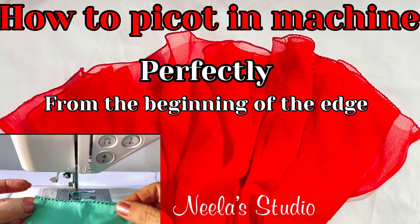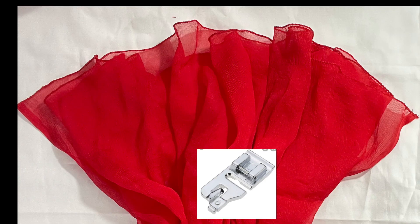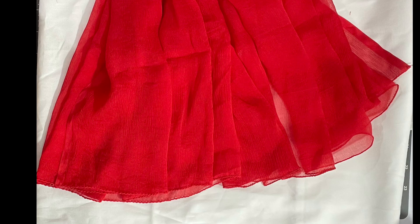Welcome to Neela's studio. In today's video, I am going to show you how to do picot on a machine perfectly from the beginning of the scarf.